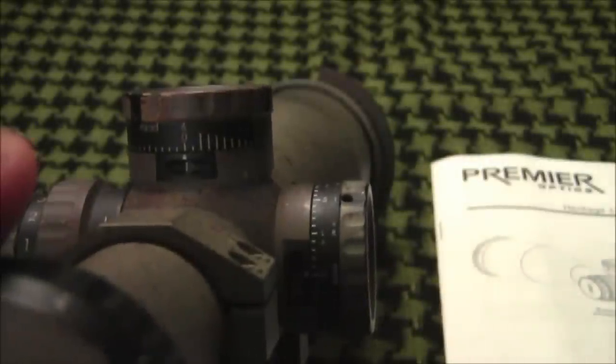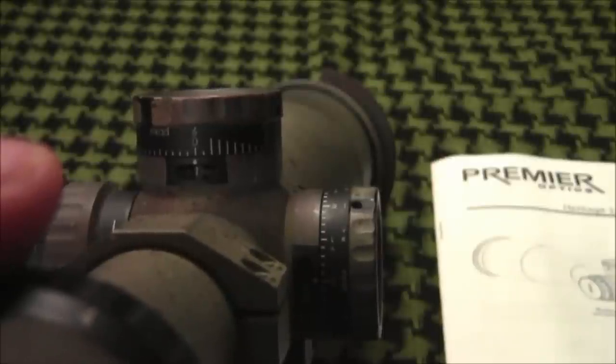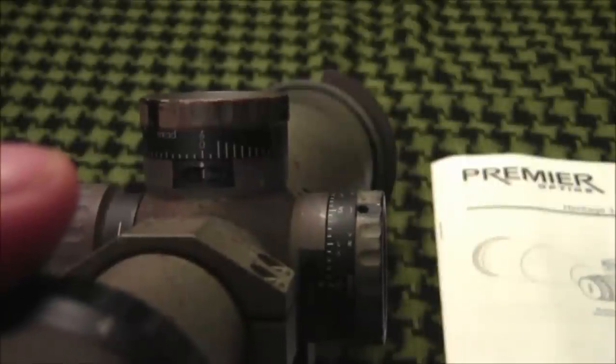The Light Tactical comes in 0.1 MRAD or 1.25 MOA adjustments. Zeroing the scope is done by loosening the set screws in the turret with the included 1.3mm allen wrench and turning the turret until the zero is on the index marker.